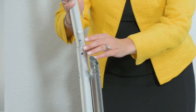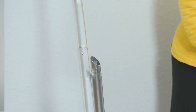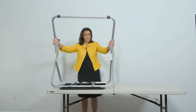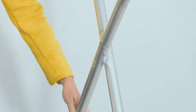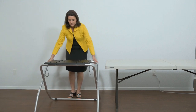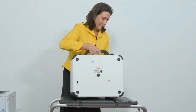Attach the front leg extensions. Press the metal buttons to attach each leg and lock them into place. Attach the rear leg assembly, pressing the metal buttons to attach and lock into place. Turn the booth over to set up the Verity TouchWriter. Set the Verity TouchWriter on top of the booth, aligning the foot pads with the indentations.